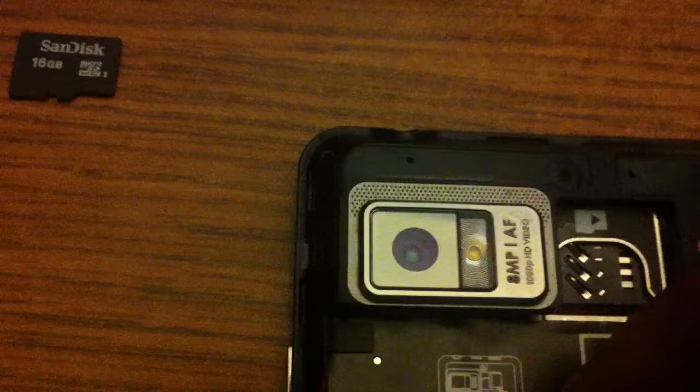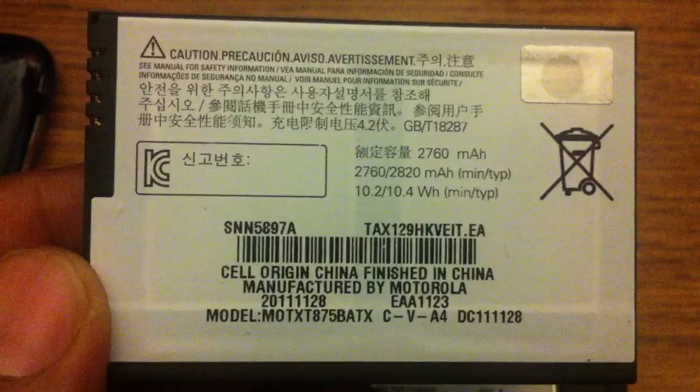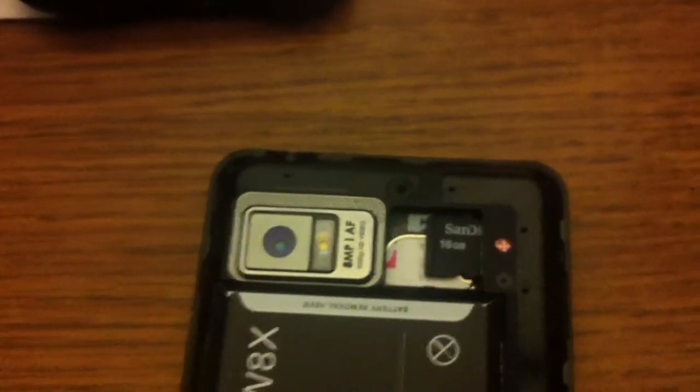Okay, got it somewhat started here. We'll place our micro SIM in — snap that into place — and our extended battery. It's an extended battery for the Motorola cell phone. Place the terminals down and shove that in.